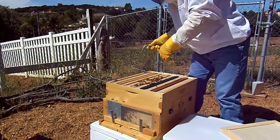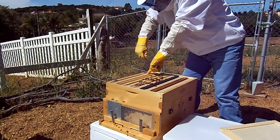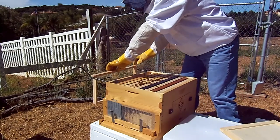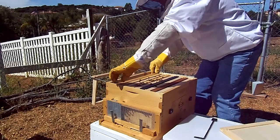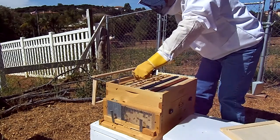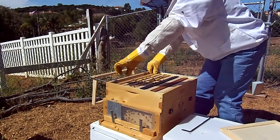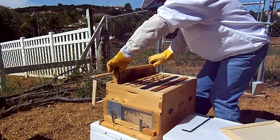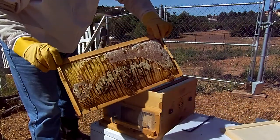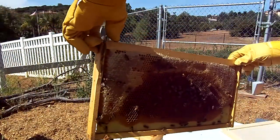Don't expect to see much on these outside frames. There's a little propolis action going here. You can see here this is a lot of really nice capped honey coming in there. I don't know if you can see this, but boy oh boy, a lot of pollen.